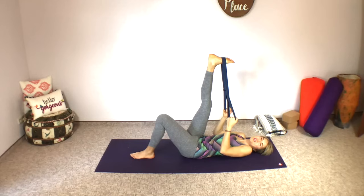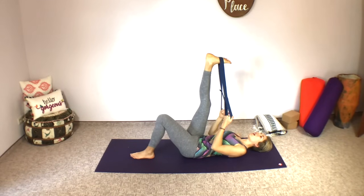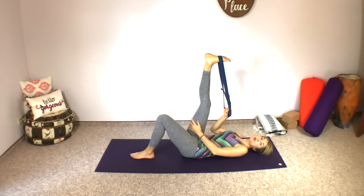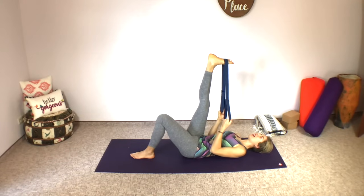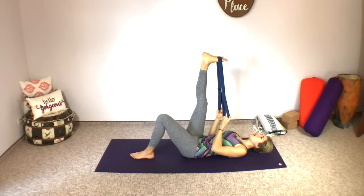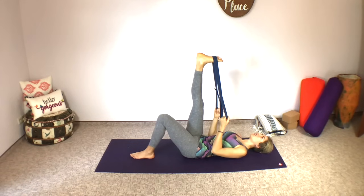You can keep the bottom leg bent the entire time, or you can also straighten it out. I encourage you to start with it bent and then ease into straightening it out. The legs should be quite relaxed. Both hips should be even on the ground — if one side feels like it's popping up, try to make sure everything's resting evenly on the ground, sinking into the floor.